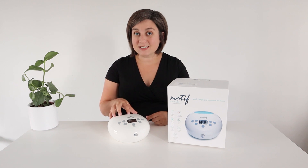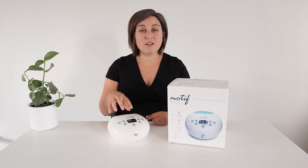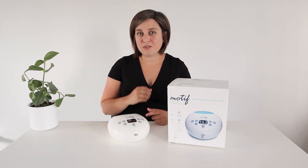I'm going to show you what it comes with, how to set it up, what it sounds like, and how you can get one through Motif or through your insurance.